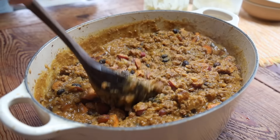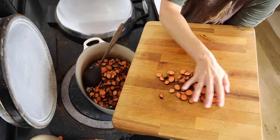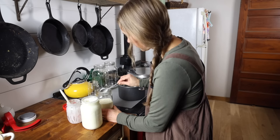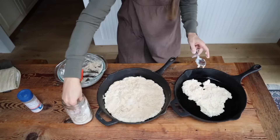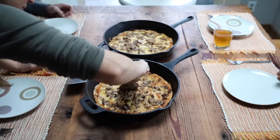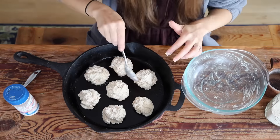The million dollar question: how do you make this from-scratch lifestyle work when time is limited, money is limited, and you're drawing a blank as to what to even make? Over the last decade, since our own health journey led us down this real food path, I've asked all of these questions. I have poured the last decade of my life into troubleshooting these problems and coming up with systems that work. Come join us and see what a whole week's worth of meals looks like and how we make this lifestyle work for our family.